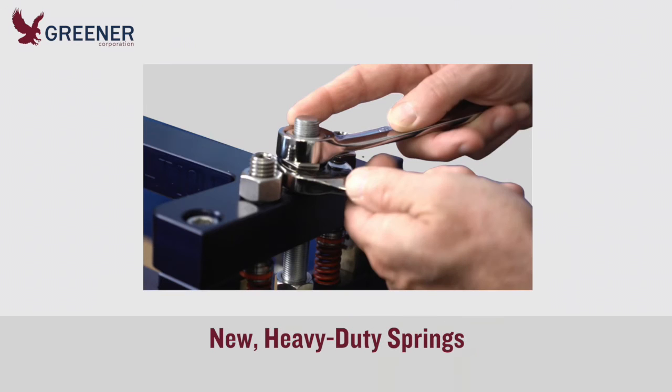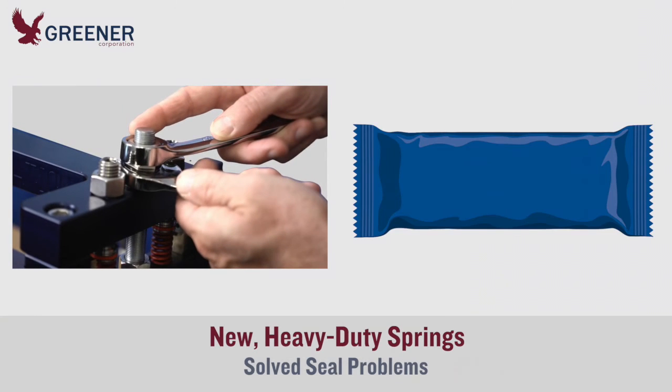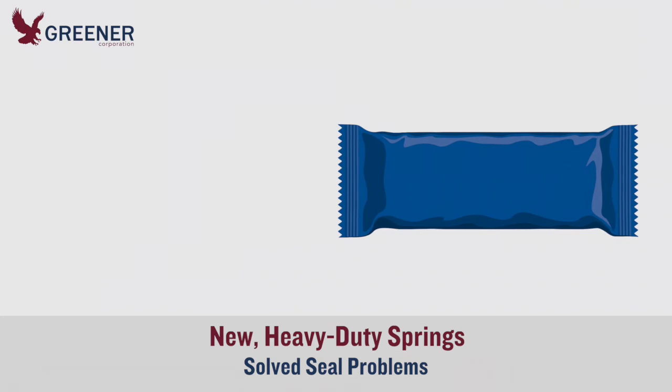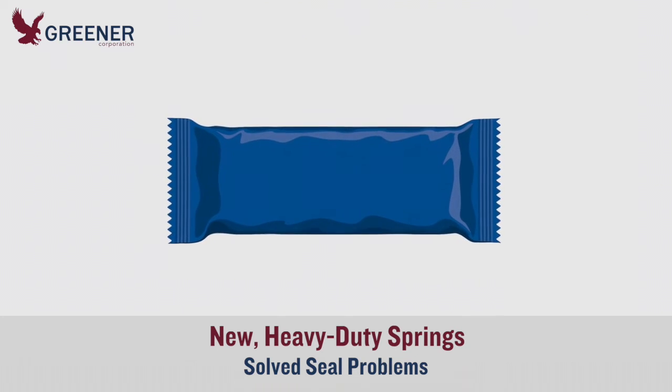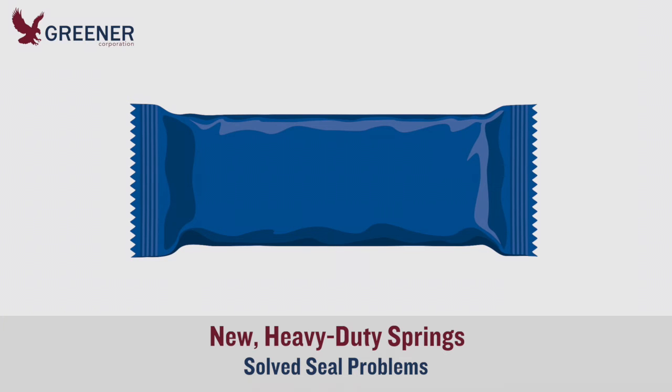Greener's tech rep recommended they order heavy duty springs for the four wrappers, and he returned to install them. The new springs provided the additional pressure needed to produce quality seals with the new film, and the scrap rate dropped well below the allowable limit. The packaging material change was fully implemented across all three production locations, resulting in significant cost savings.